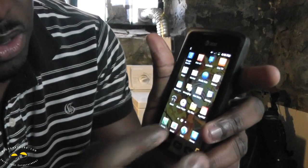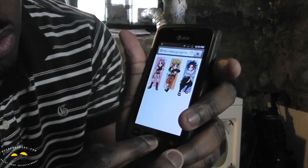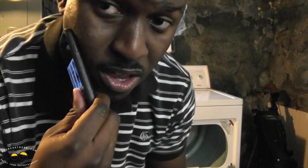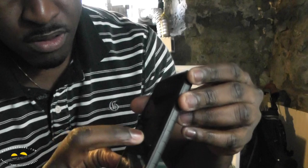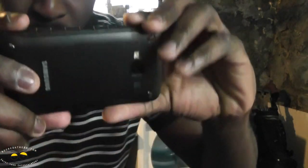The phone still works fine — you can browse the web right there. Heat test passed: it's warm but still works. Let's try the camera out and see if it actually takes pictures after being in the dryer.